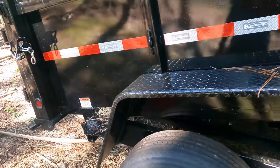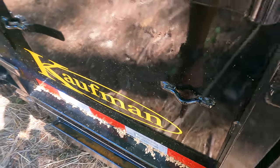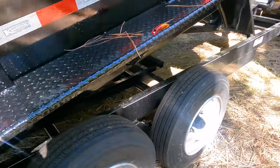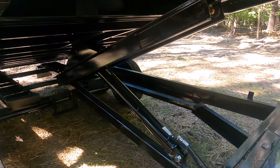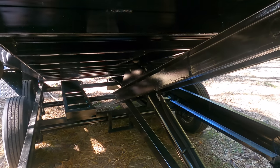Here's the receiver for the ramps — they sit in this insert right here so that way they don't slide out when you're trying to load your equipment. That's your ramps right there. They're scissor style. I was doing a little research and the scissor style was a very good style to go with as far as dump trailers go.